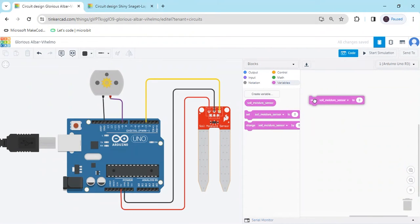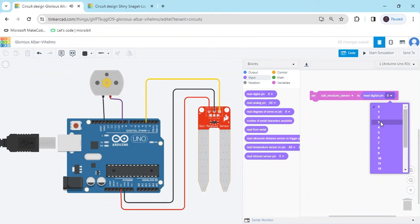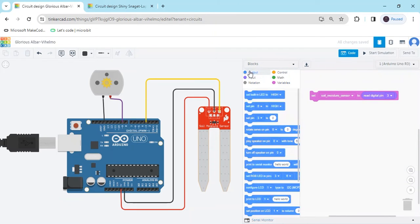Take the soil_moisture_sensor variable and go to the input block. The soil moisture sensor is connected to a digital pin. Since I connected to the analog pin, we use 'read analog pin'; since I connected digital, use 'read digital pin' — digital pin number 3.